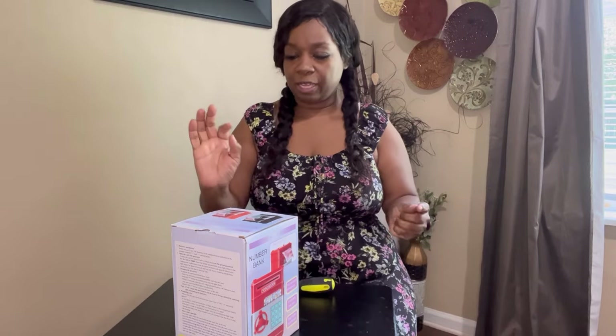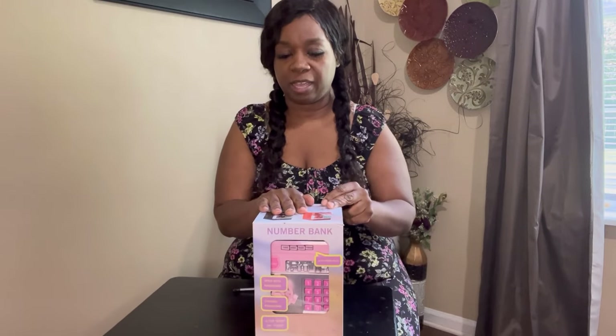Hello everyone, welcome to Clarabelle and Family. Today we are going to be doing an unboxing video. This is a number bank that I have bought offline — it was only like $20.